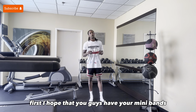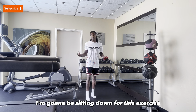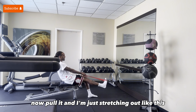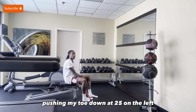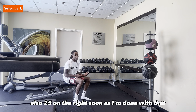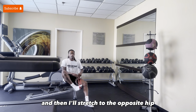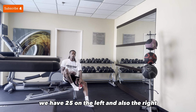First, I hope that you guys have your minibands. As you guys do know, we go through a miniband series. I'm going to be sitting down for this exercise. I'll have the miniband around my toe, and I'm pulling it and just stretching out like this, pushing my toe down. I have 25 on the left, also 25 on the right. As soon as I'm done with that, I'll have the miniband around my toe once again, and then I'll stretch to the opposite hip, bringing this foot in like this. We have 25 on the left and also the right.